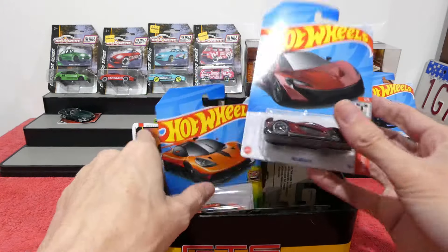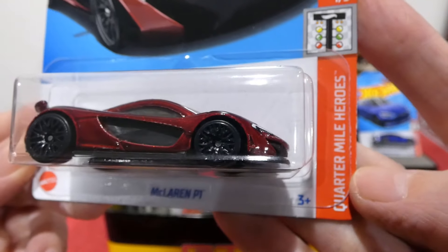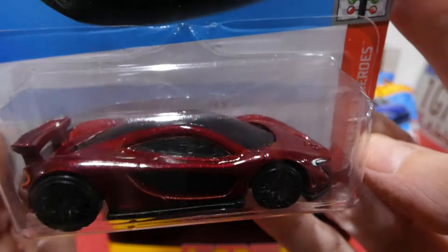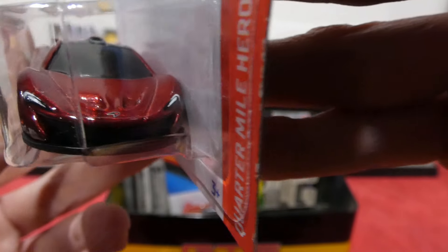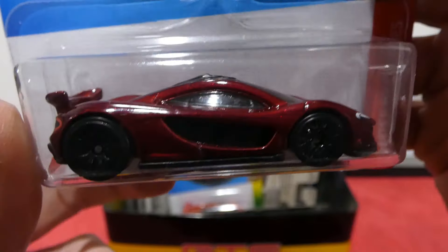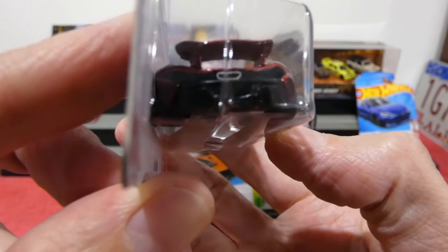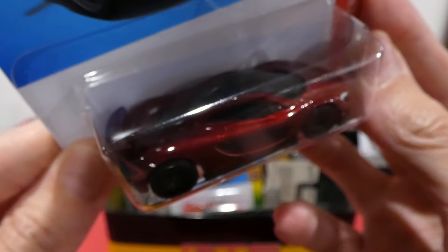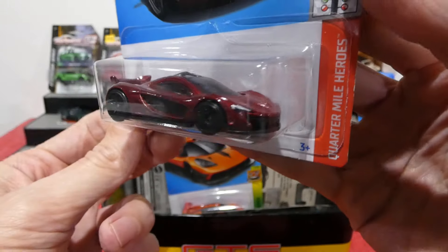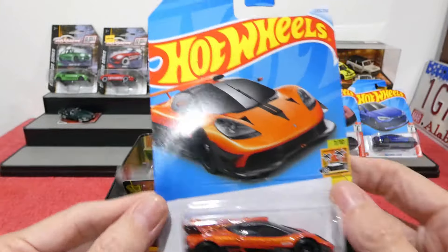Next up we found the McLaren P1 — also part of the Quarter Mile Heroes — a really nice dark burgundy red color. We get the headlight details, the badge in the center, nice looking car with those new snowflake wheels. On the back we get a little detailing on the rear as well — lights and exhaust pipe all painted up. Very very cool, once again a nice example of this car.